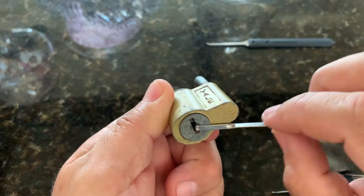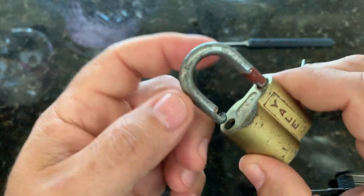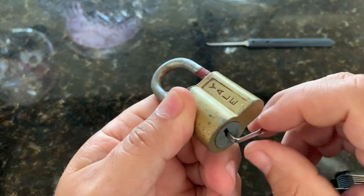So as you're picking this, you'll feel a lot of movement in your tension bar. I think it just needed to be coaxed on the back two pins, and I believe it has four pins in it.